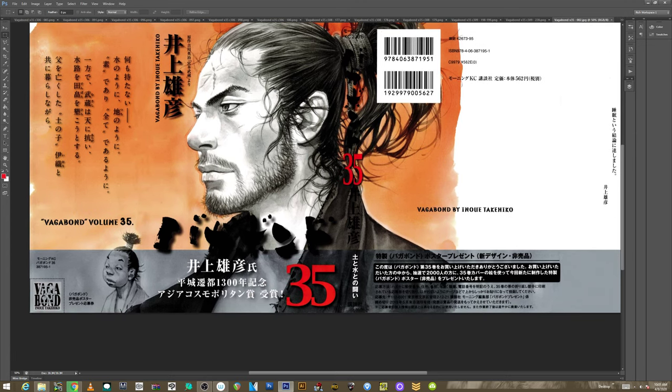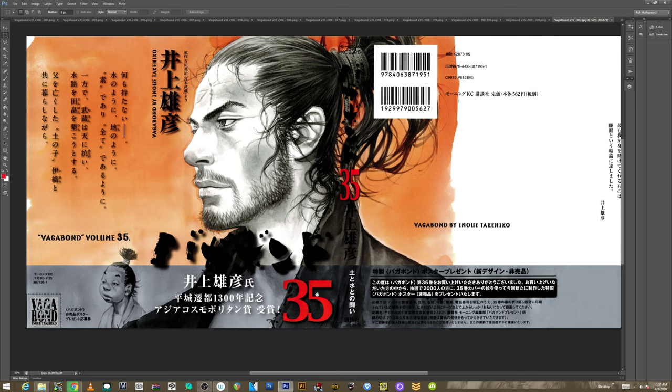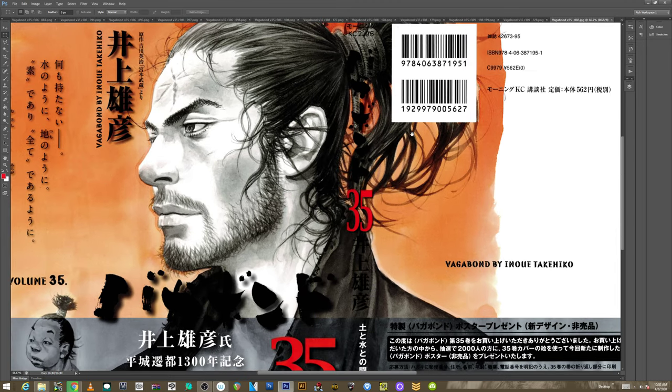I pulled a series of images that I thought were really, really awesome. Most are in black and white, but this is a cover for the 35th collection, and it is really, really nice. This stuff is awesome.